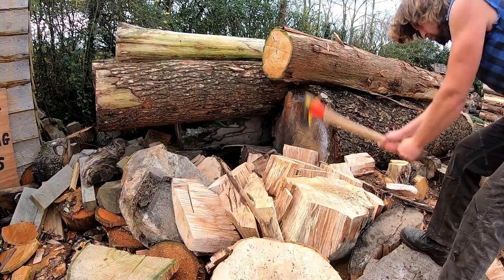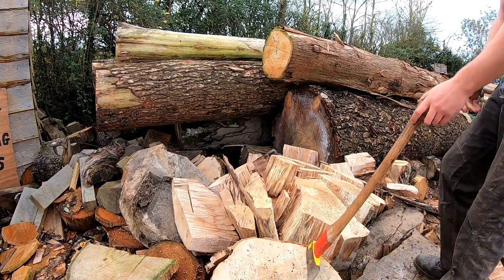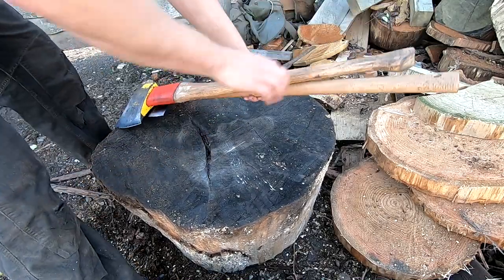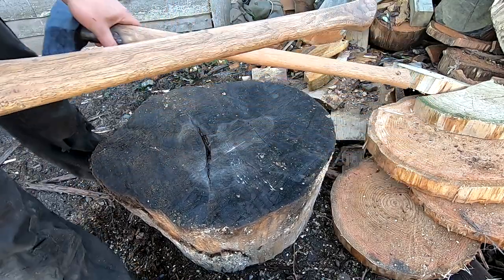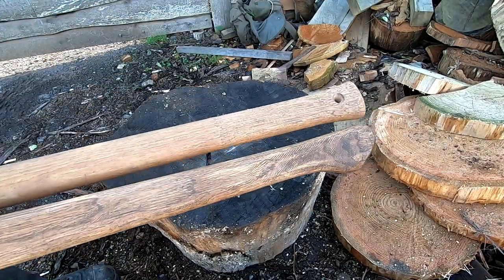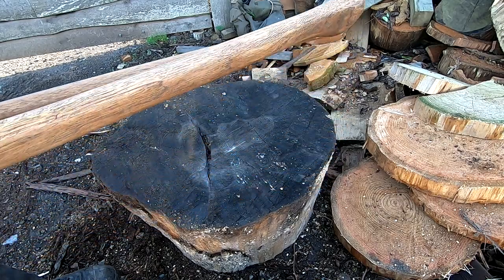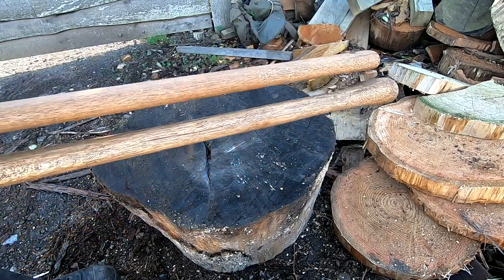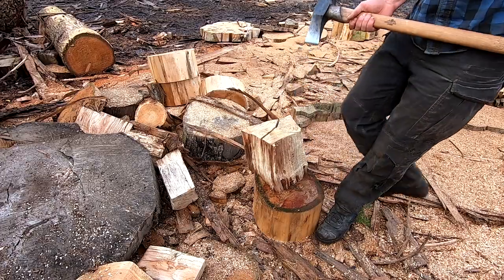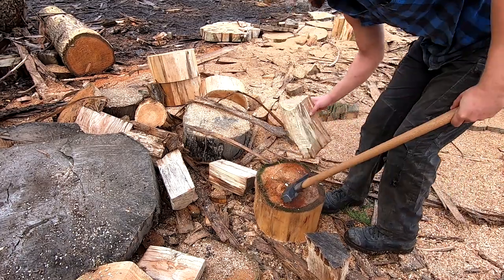The major difference between these two is the handles. The Ochsenkopf has a more traditional handle with a decent palm swell, whereas the Gransfors has a very straight handle with almost no palm swell. I think the handle on the Gransfors is where it really falls short. When you're working in wet weather it's just less grip and you can feel it trying to pull out of your hands more, so I'm not a fan of the Gransfors handle. I think this is where the Ochsenkopf has a big advantage.